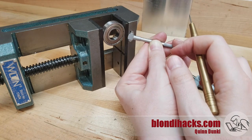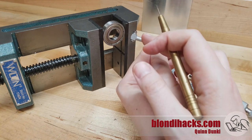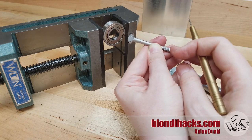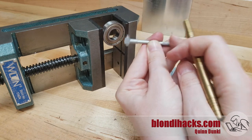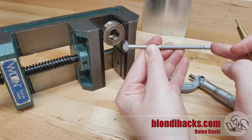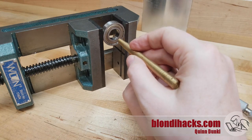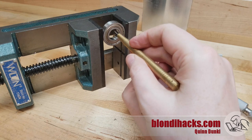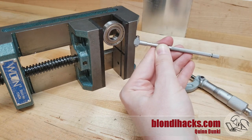As we go over center, the distance is getting larger again, so the anvils just stay compressed where they were. By rocking the gauge through center with the thumb screw tight, we're effectively compressing the anvils to whatever the shortest dimension in there is — which is when it's perfectly vertical — and that's going to be the diameter of our bore.